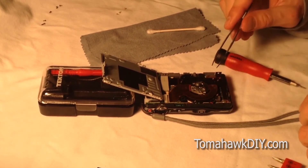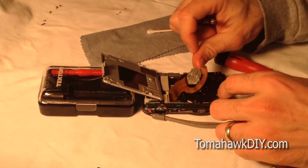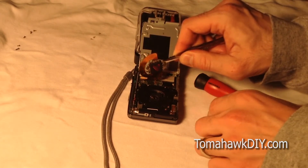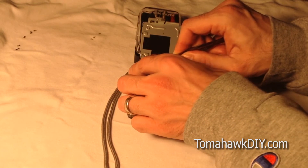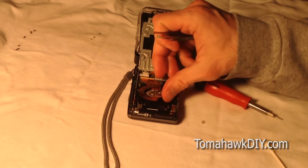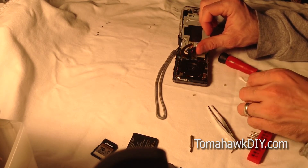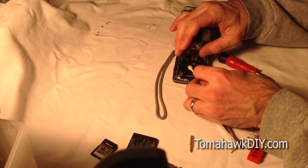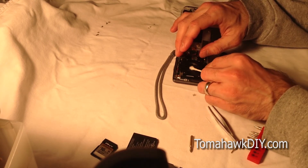Let's see what we've got under this. As we lift this up, here's the CCD, or the lens over the CCD. I've got these springs kind of bouncing around — there are two springs in here, so I need to make sure those go back in the right spot. I've gotten these two springs cleared off. I'm going to go ahead and use this cotton swab and just work on cleaning this.